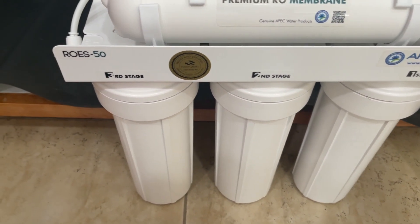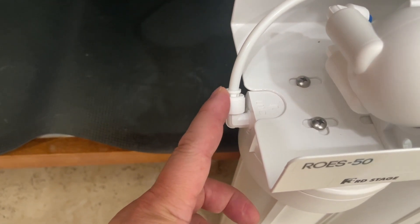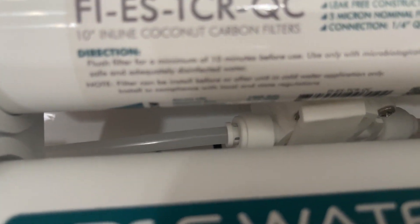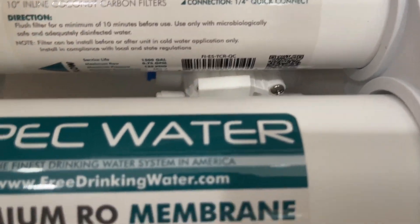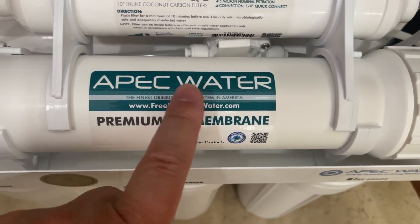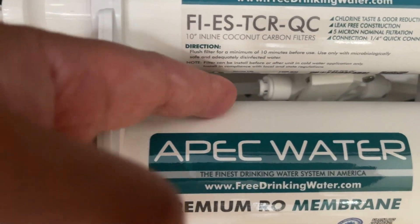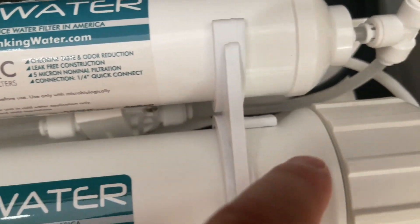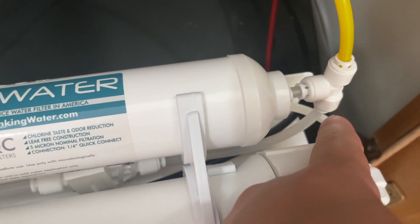From the outflow of stage three, the line goes to a junction connection. It comes out and feeds into stage four — the reverse osmosis membrane. It goes in on one side and feeds out the other side, where you can see it coming up to another junction.